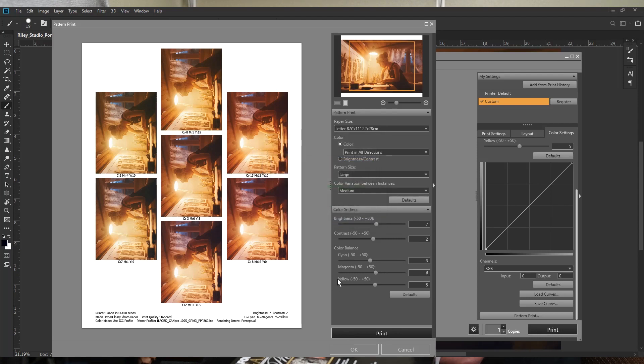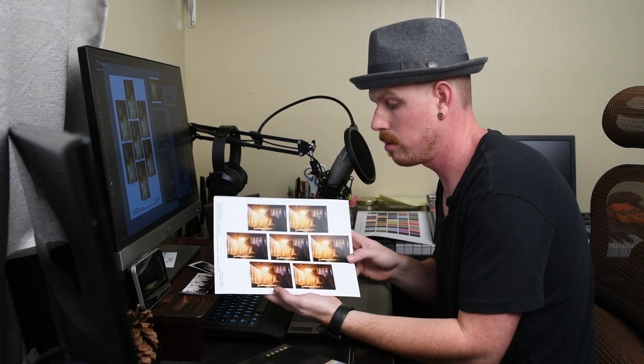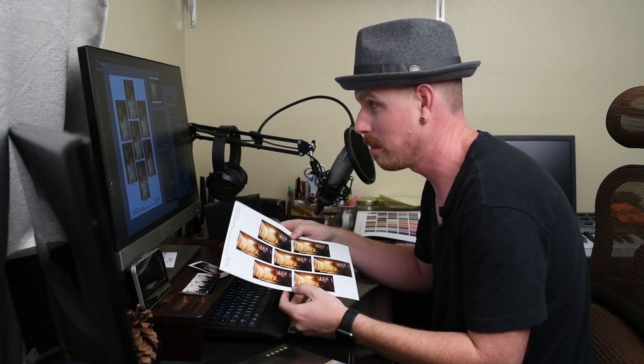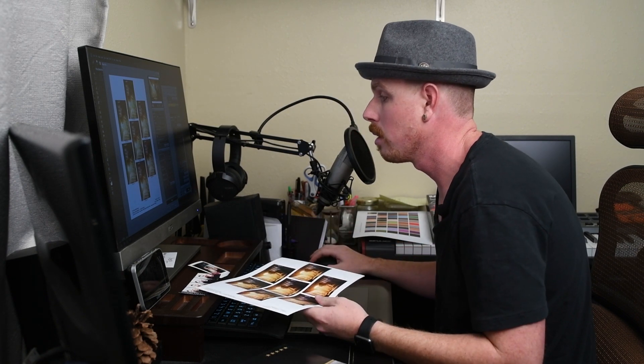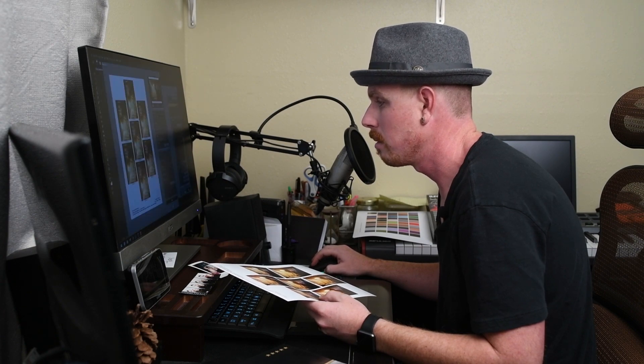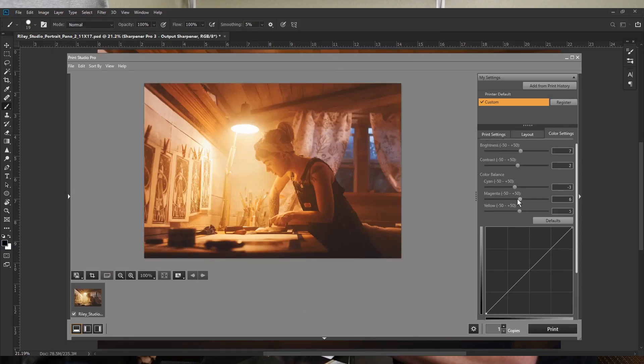Looking at the pattern print result, mine was actually pretty close thanks to the profiles and calibration. However, I think it needs a little more magenta. I come back into the color settings and push magenta up from 6 to about 10, and pull a little more cyan out to around minus 5. The yellow was pretty close so I leave it where it is.